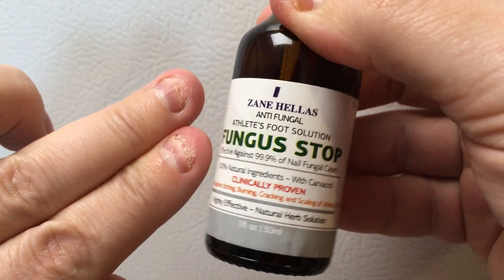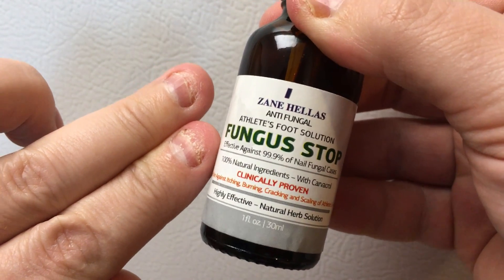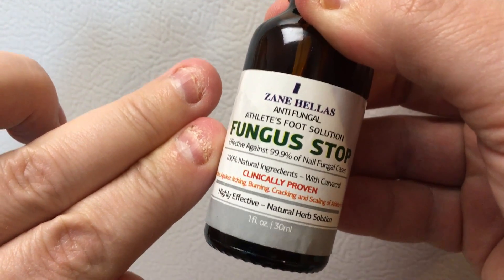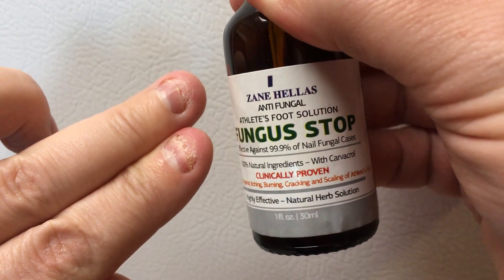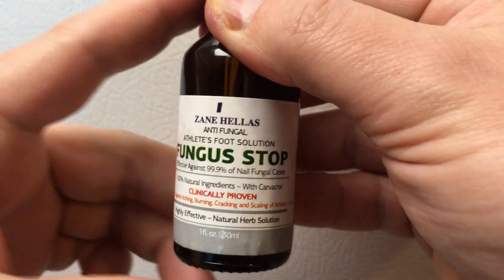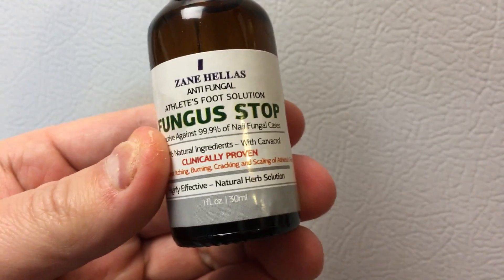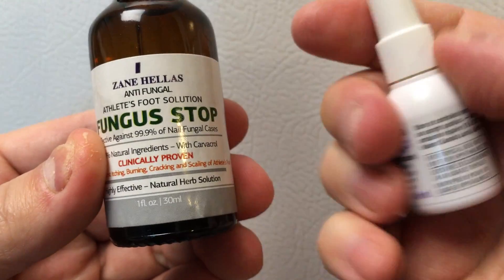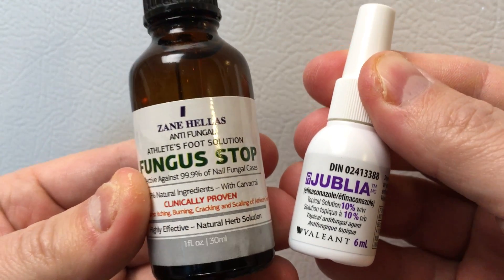What I've done now is ordered the Fungus Stop from Zane Helles. This stuff comes from Greece — got it off Amazon. It's about a quarter of the price. I got two 30-milliliter bottles for around 50 to 60 bucks Canadian, whereas one bottle of the Jubilea was like 90 bucks Canadian.